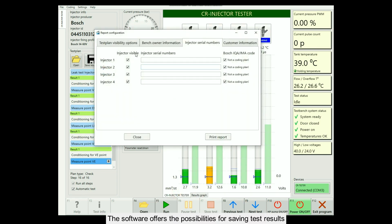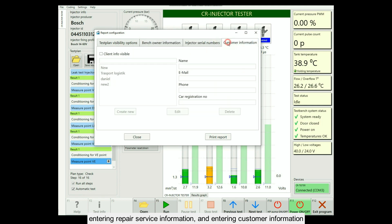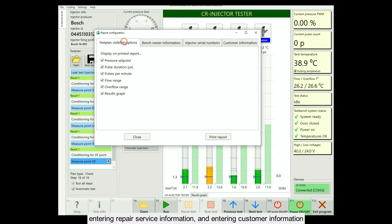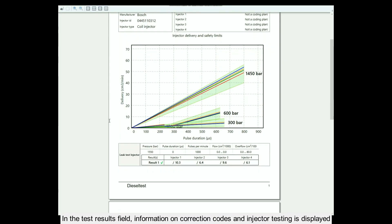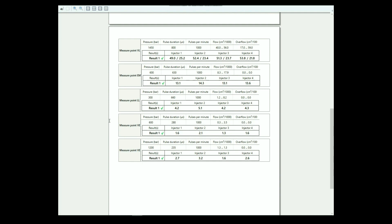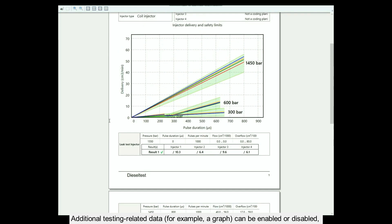The software offers possibilities for saving test results, entering repair service information, and entering customer information. In the test results field, information on correction codes and injector testing is displayed. Additional testing related data, for example a graph, can be enabled or disabled.